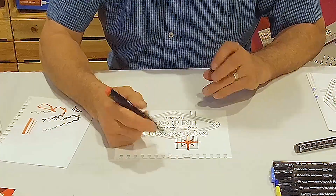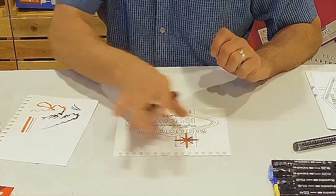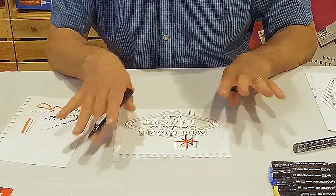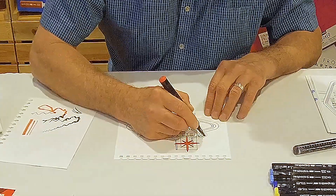If you're doing a project like this and it's printed with an inkjet printer, you do have to put a fixative over the inkjet ink. If not, the marker will bleed the lines. This was done on a printing press so it's a very durable line.